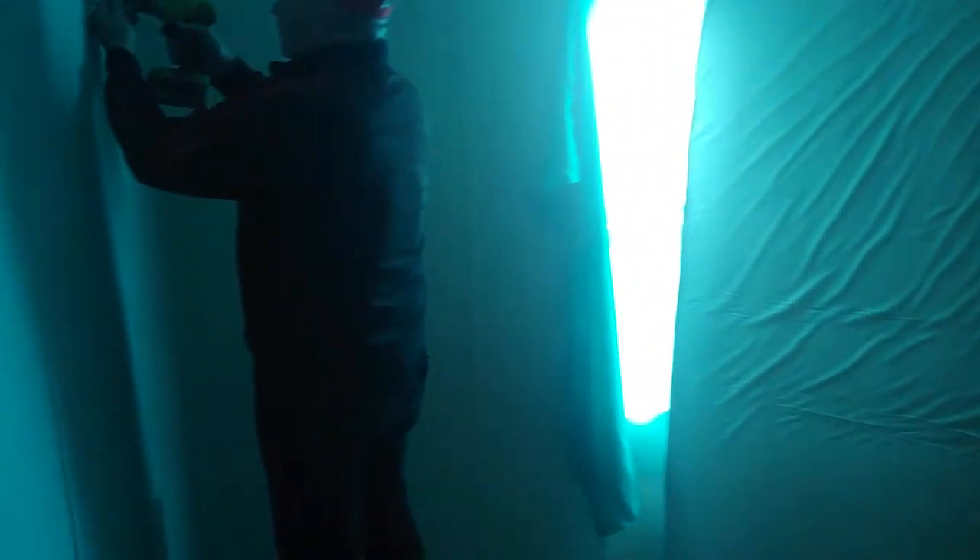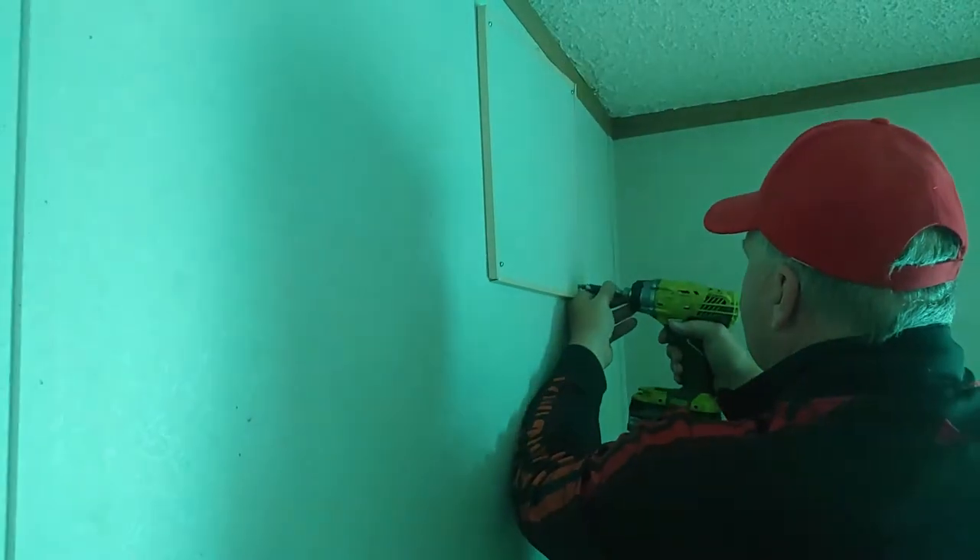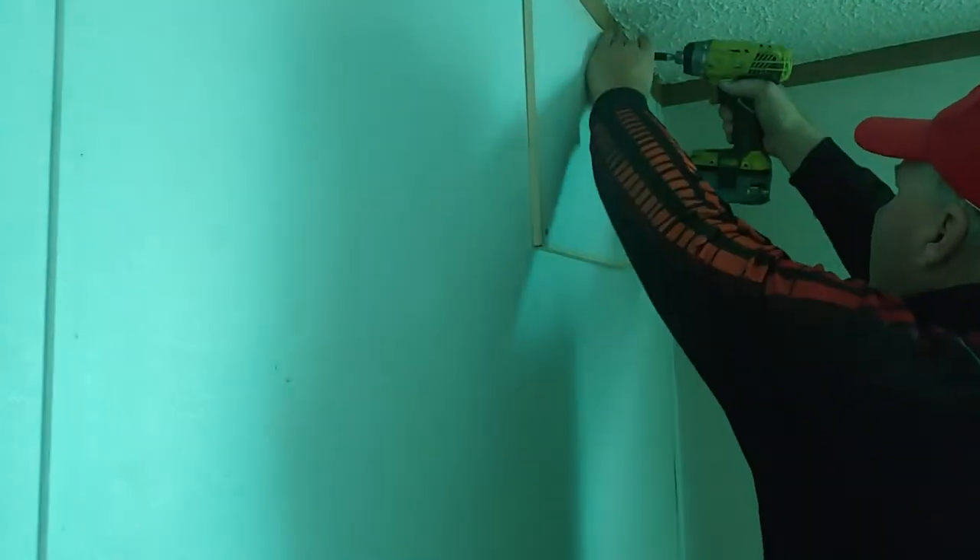Sometimes it's a whole sheet of drywall that you pull off, but in this case, it's just some small pieces that are stripped out of the screws.